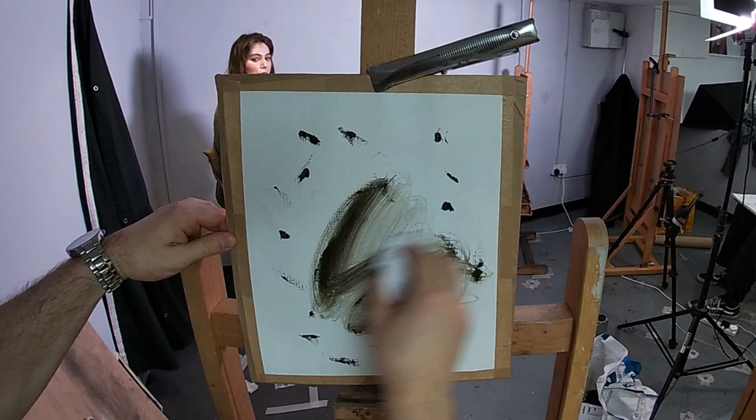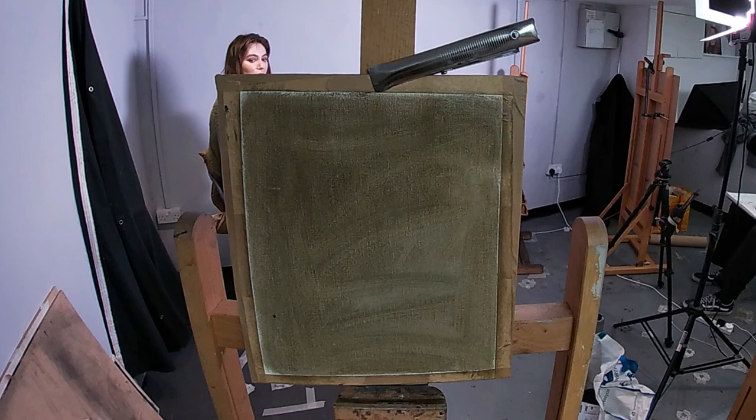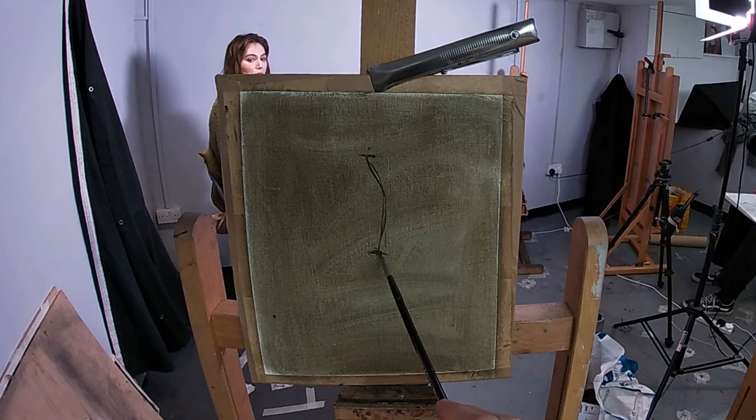Hi, I'm George, welcome to my YouTube channel. Today I'm painting a portrait at my friend Charlie Pickard's studio in South London, and I'm painting a portrait of model, actress and journalist Elizabeth McCafferty.